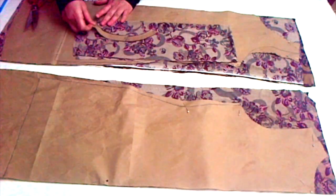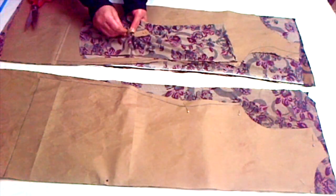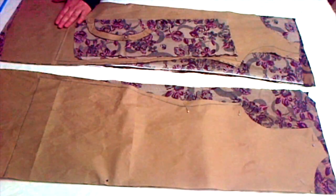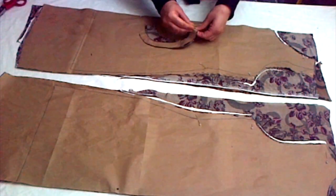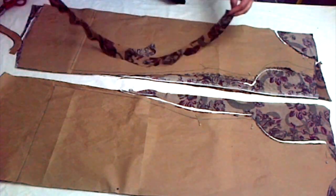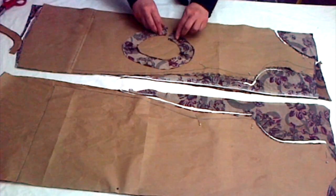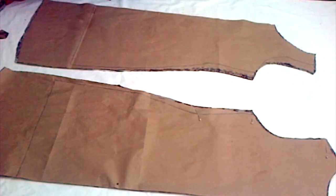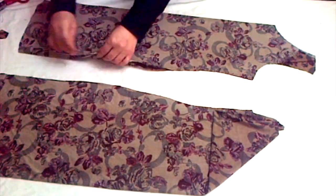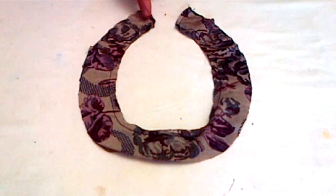Once marked, put it back on the piece of cloth with shoulders attached before drafting and pin it up so it doesn't move. The other end should be on the folded side of the cloth. Now cut it out, making sure you leave seam allowances — you will have two identical pieces for the neckline. Put both on top of each other and run a stitch at the shoulders on both the front and back pieces.